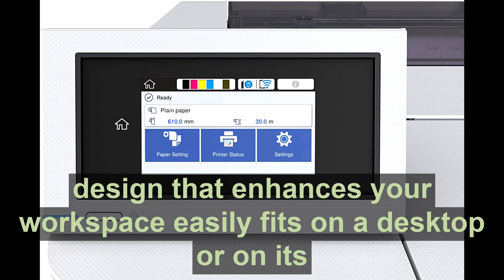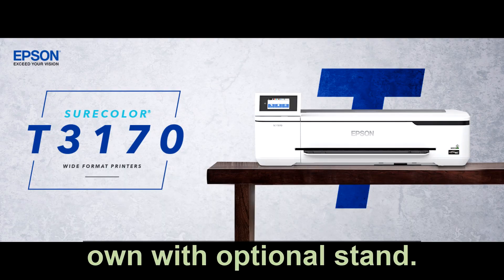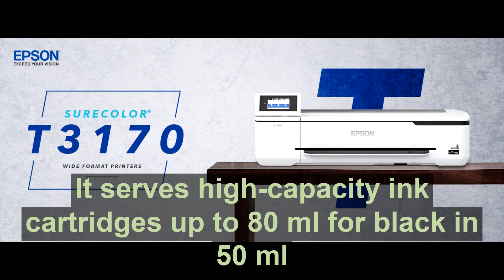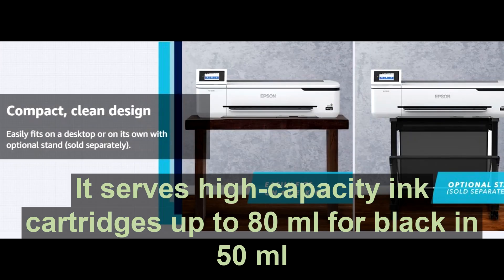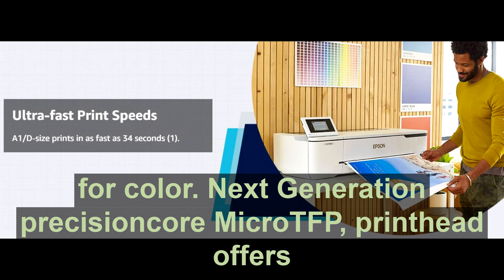Its ultra-small footprint and sleek minimal design enhances your workspace. It easily fits on a desktop or on its own with an optional stand. It features high-capacity ink cartridges — up to 80 milliliters for black and 50 milliliters for color.